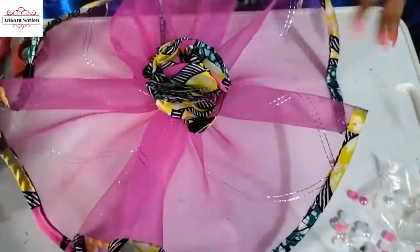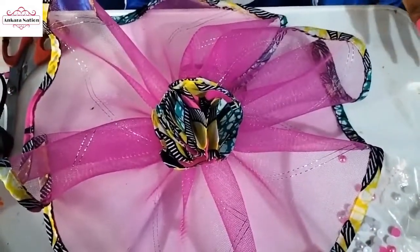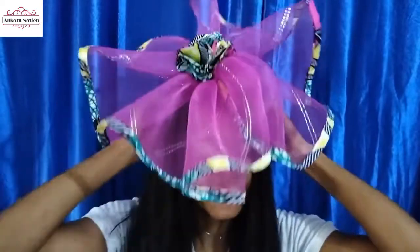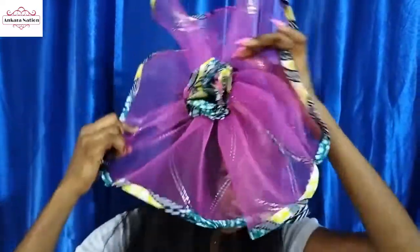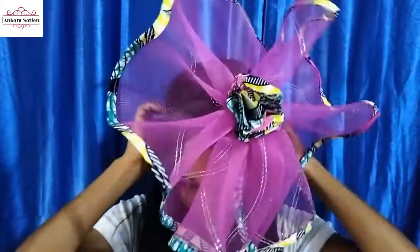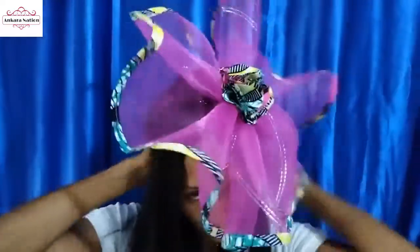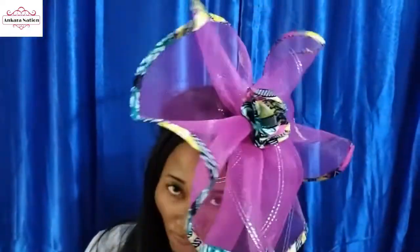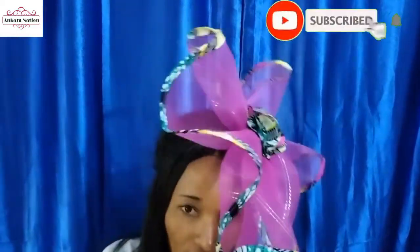This is the finished butterfly crinoline fascinator. I'll put it on my head now so that you can see how it looks. You can wear it on your left, or bring it to the front center, or to the side — however you want to wear it. Guys, tell me what you feel about this tutorial, like and share it with your friends and family, and don't forget to subscribe. See you in my next video!